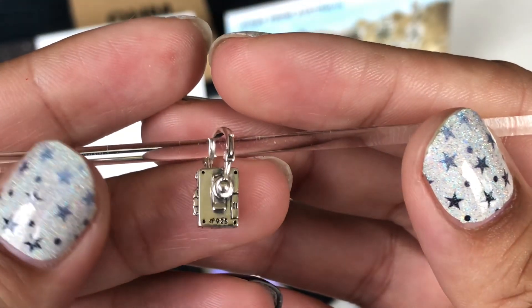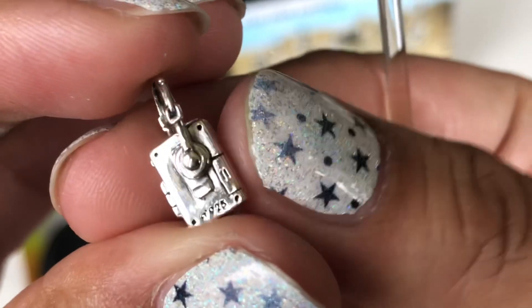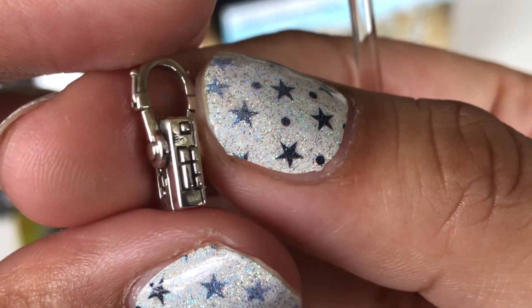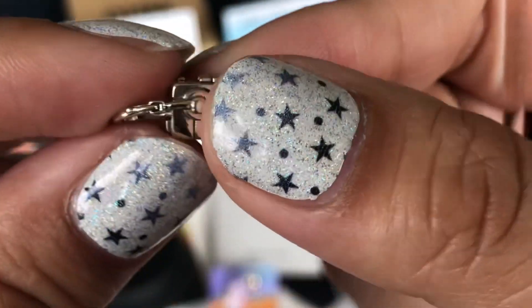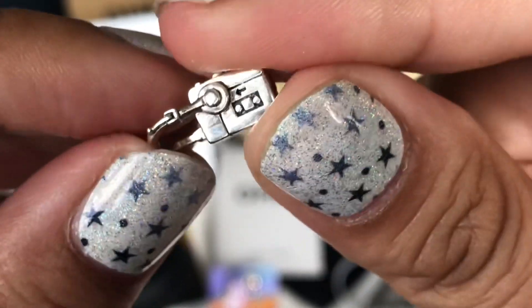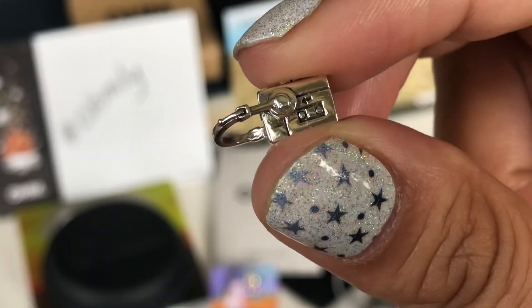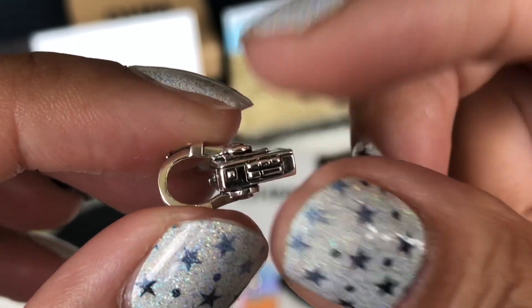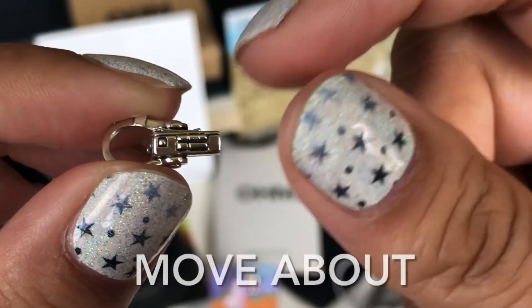The other thing I got is this — a Walkman with some headphones. I love the details on this. There is your battery compartment, all the buttons up top, and here is where you would put the cassette in. It has so many details. It reminds me of my teenage years — I always had a Walkman, always had headphones on. I think this is called Move Around; I'll put the name in the description.